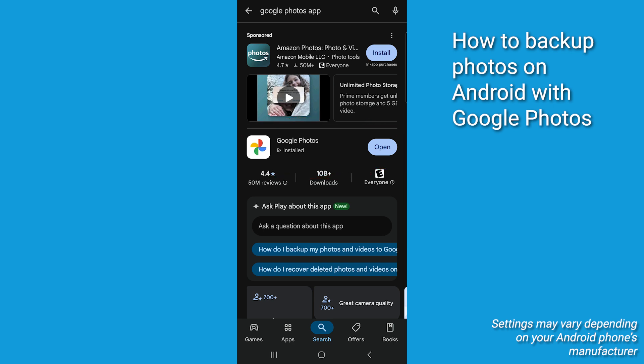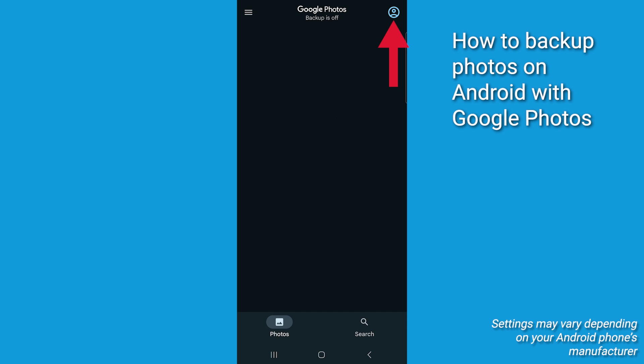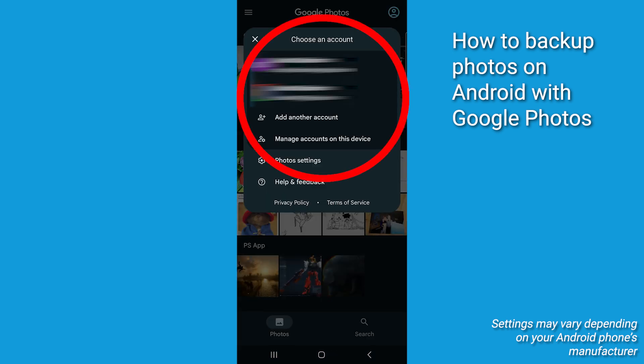Once the app is installed, open it up and sign in with your Google account. This is the account where all your photos will be safely stored.